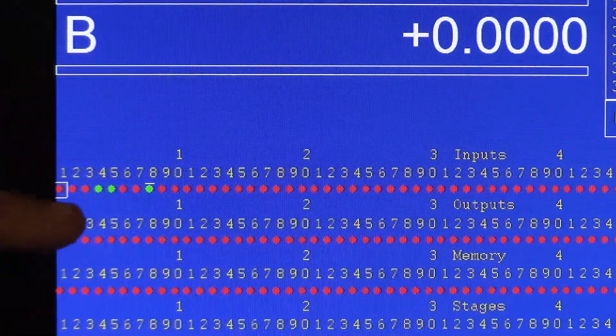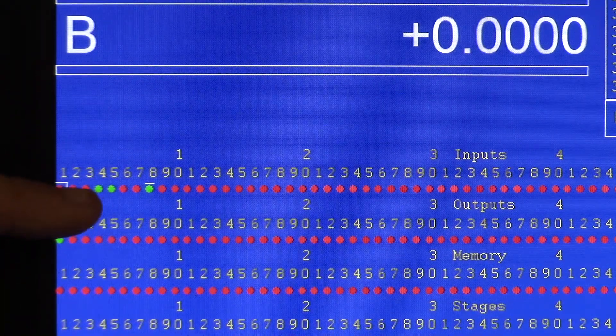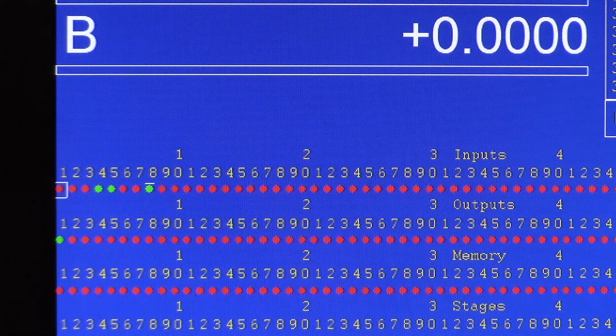Let me get you up to the screen and we'll do another cycle so you can watch the input states change. You'll be looking at inputs one, two, three, and four in the very upper left corner of the CNC12 diagnostics display. It's currently in tool position one: input one is high, input two is high, input three is high, and input four is low. The next position will be tool position two, which will be high, high, low, low.